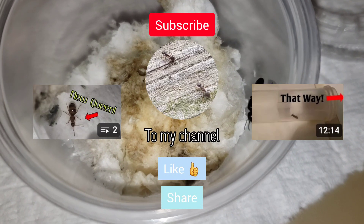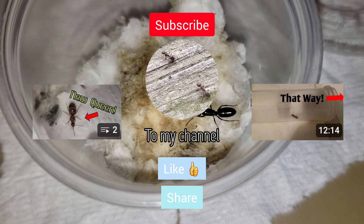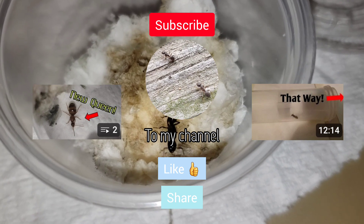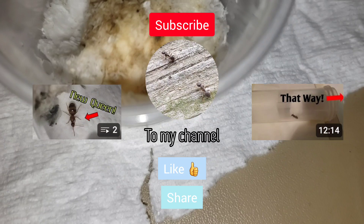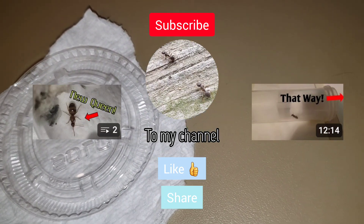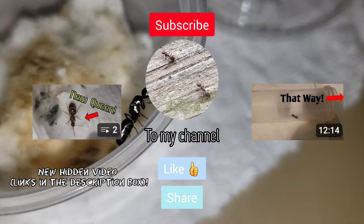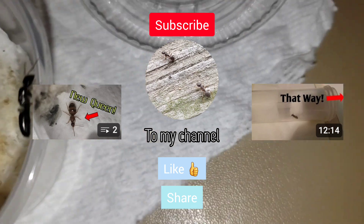That's all for this week's video. Subscribe for more cool videos. If you enjoyed this video, check out the last video featuring the mini queen. There's also a hidden video of the mini queen — that's currently what I have. Thanks, viewers.